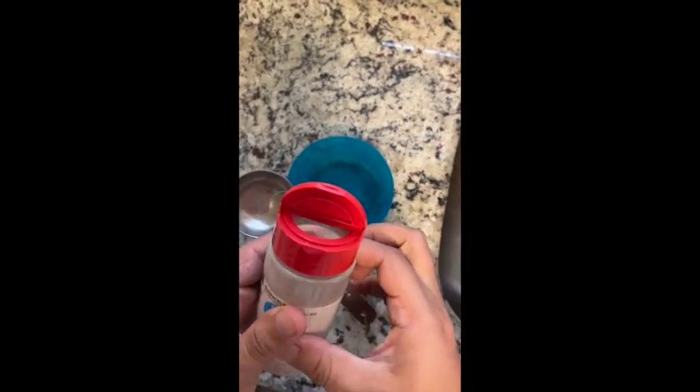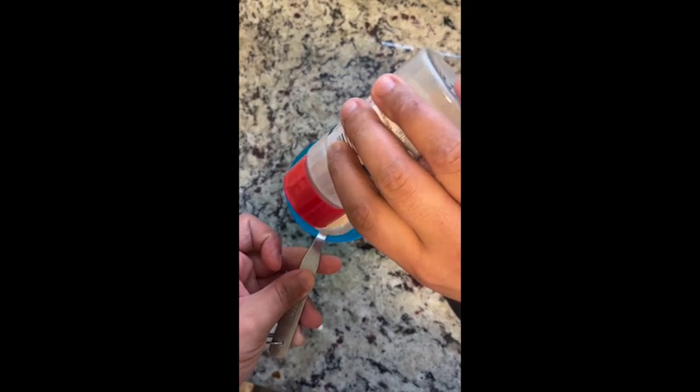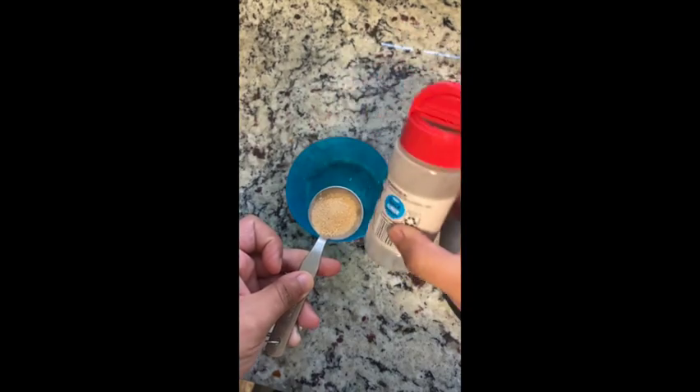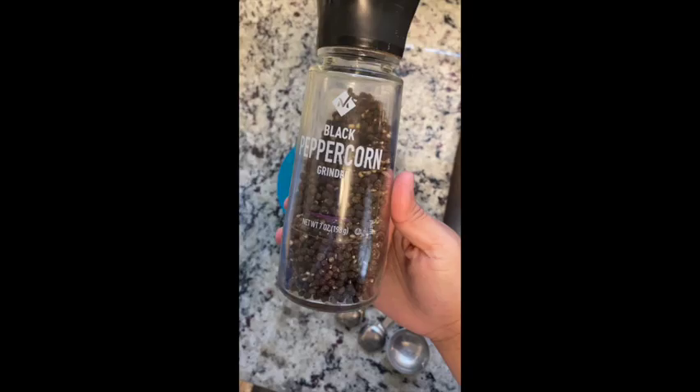The first things we use are garlic powder, onion powder, salt, pepper — things like that. It depends on what flavor profile you want to build. Instead of using regular salt, I did use garlic salt, which builds on that garlic flavor.